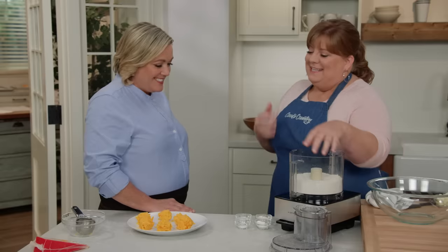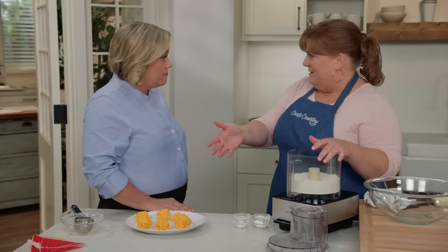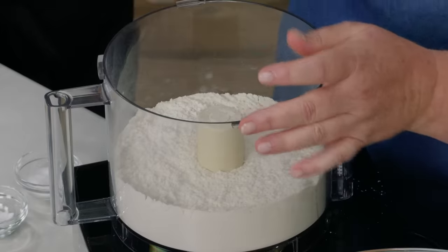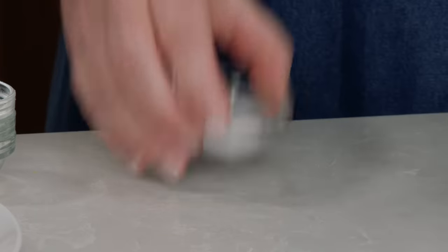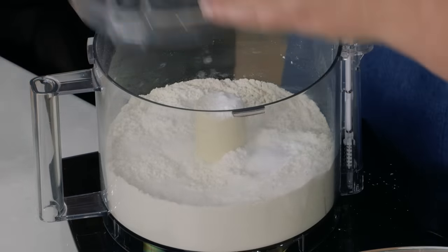These biscuits are called cat head biscuits in a lot of places — that really just refers to a really big biscuit, large as a cat's head. They tend to be tender rather than flaky, which is also good structurally for these biscuits. I'm starting with two and a half cups of all-purpose flour. We also need lift, so I have a tablespoon of baking powder, half a teaspoon of baking soda for a little browning, a tablespoon of sugar, and a teaspoon of salt. I'll pulse this about six times just to get everything mixed together.